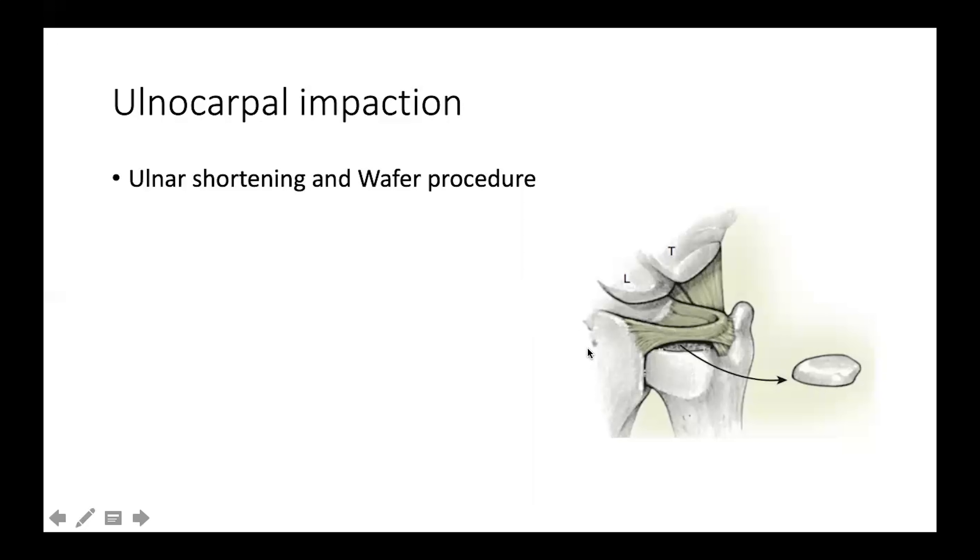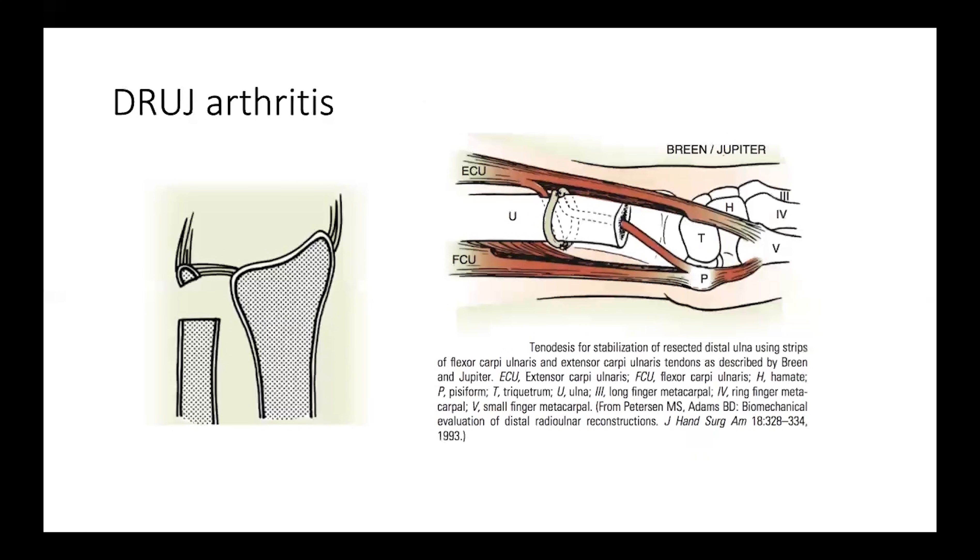Treatment of ulnocarpal impaction involves shortening of the ulna, either by a formal shaft shortening osteotomy — removing one or two millimeters calculated precisely followed by fixation — or excision of the distal part of the ulnar head, known as the wafer procedure, which can be performed either arthroscopically or as an open procedure.